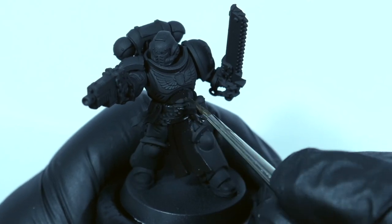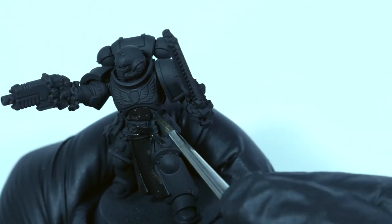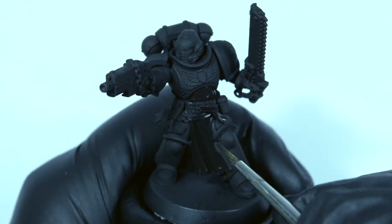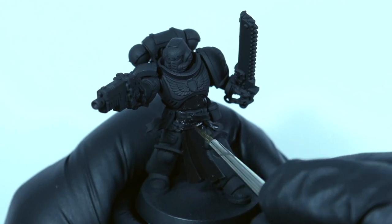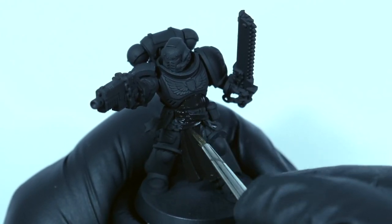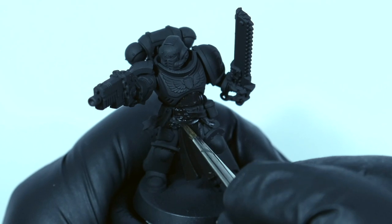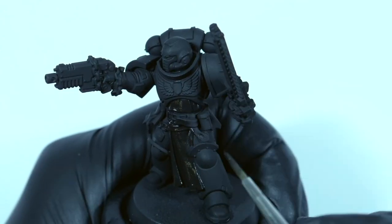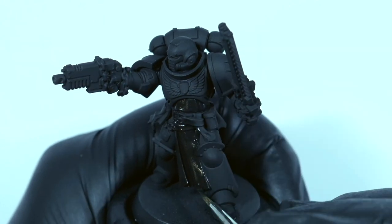Applying a couple of thin coats takes a little bit longer, but applying one thick coat means you're more likely to lose detail and leave brush marks. This dark color is essentially going to be the shadows, and we're going to be applying the lighter colors on top to give the leather real depth. The inspiration for this leather look comes from old leather books or old leather belts.